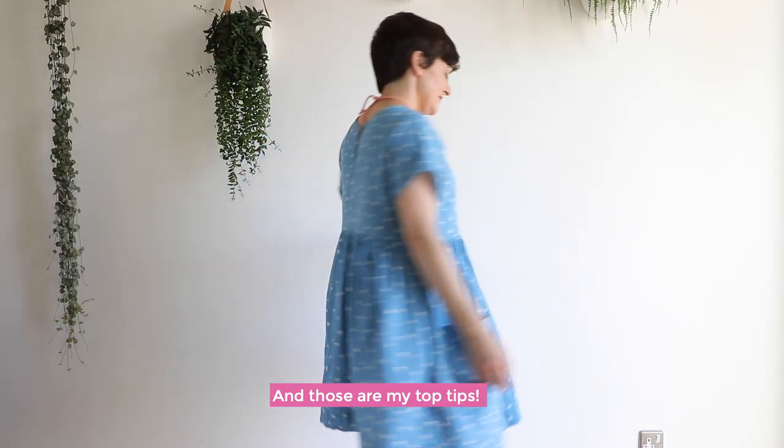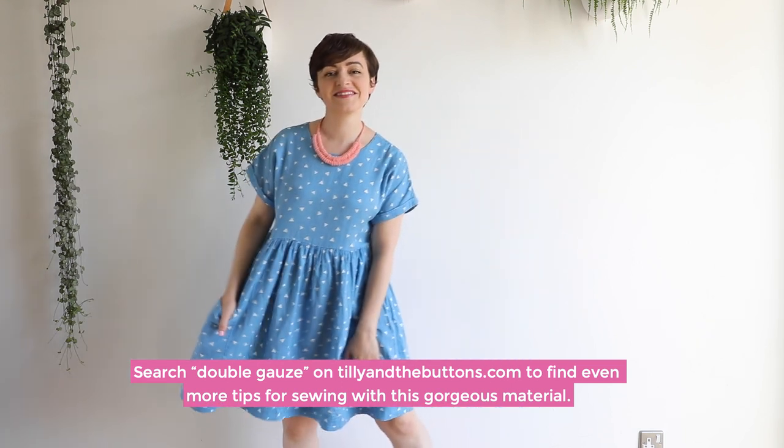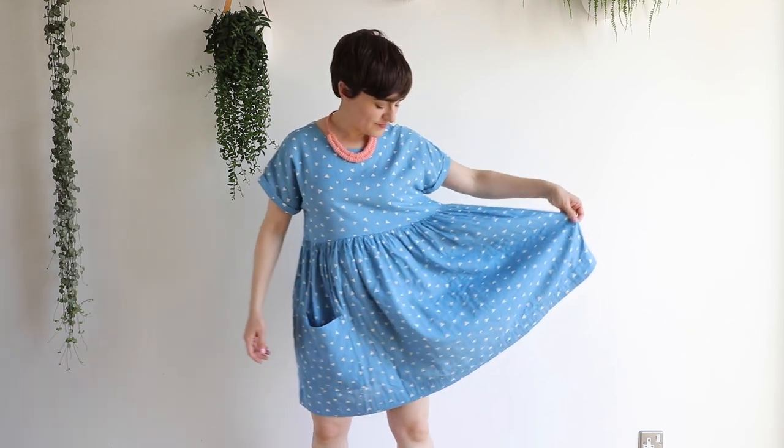And those are my top tips! You can search 'double gauze' on tillyandthebuttons.com to find even more tips for sewing with this gorgeous material. Subscribe to our channel for lots more sewing advice and inspiration. Happy sewing!